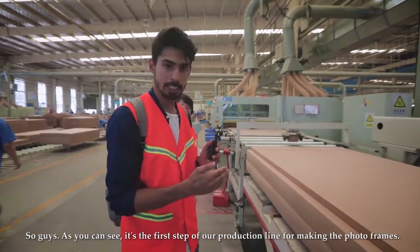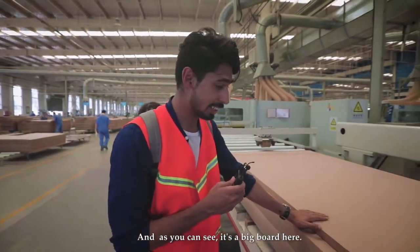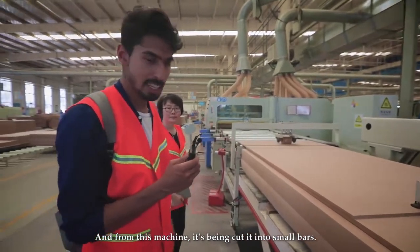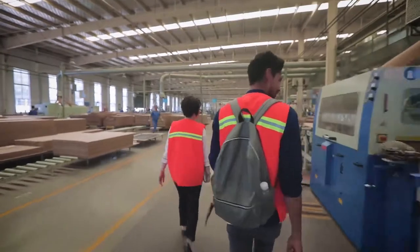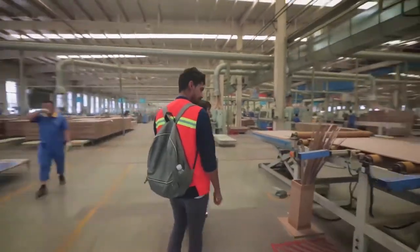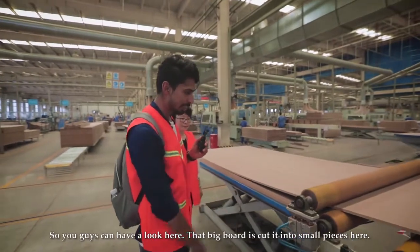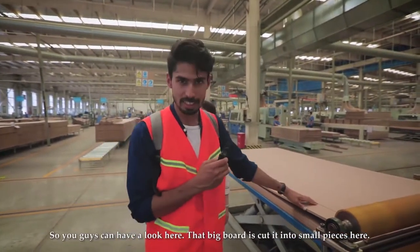As you can see, this is the first step of our production line for making photo frames. There's a big board here and from this machine it's being cut into small bars. Let's have a look at the end product — you can see that the big board has been cut into small pieces here.